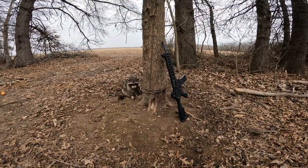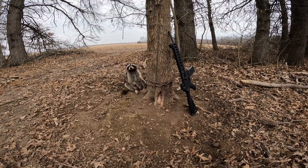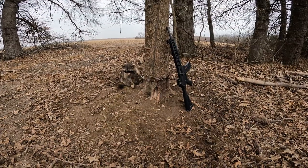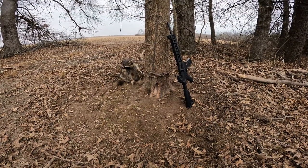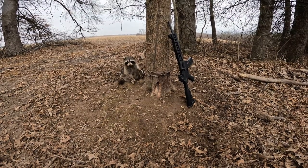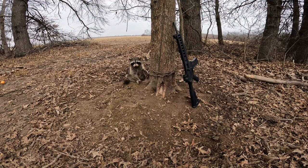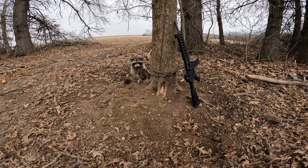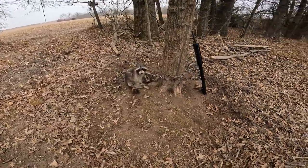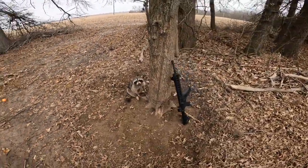I've got the M&P 22 out here, so I'm about to take care of him, get him out of this trap, and go ahead and get it reset. I'm still trying to think of some exotic bait to use — if you think of any, let me know in the comments. I've had a lot of suggestions already; a lot of people seem to like fish, fish oil, cat food, or dog food. Let me know what you want to see — I'll try to do different stuff.